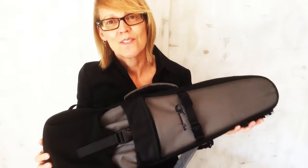Fantastic ukulele bag, fantastic ukulele. Thank you Journey Instruments for sending this my way. Take care everybody. Karen Reed, KarenReed.com.